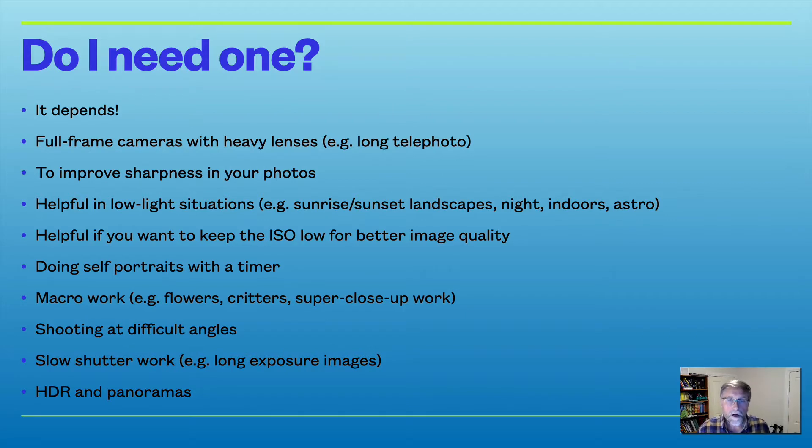For high dynamic range photography where you're taking multiple exposures and blending them together, those images really need to be set up the same way at different exposures very precisely. A tripod helps with that, as it does with panoramas when you're panning across a landscape.